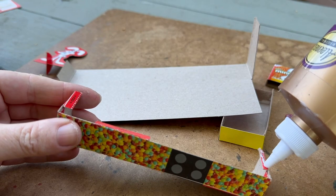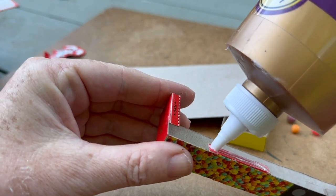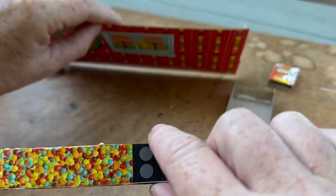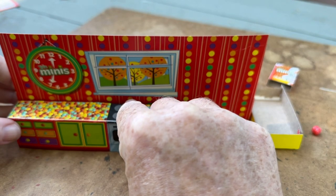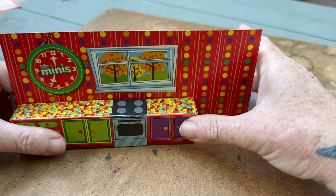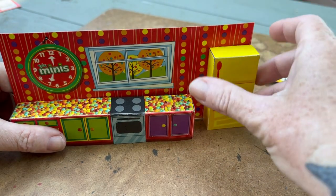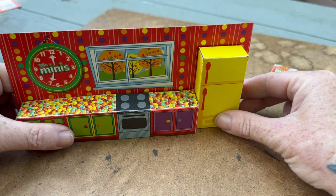You can use sandpaper to rough up the glossy paper for better adherence. Side note: there may be a sink with one of the other two collectibles in the series.